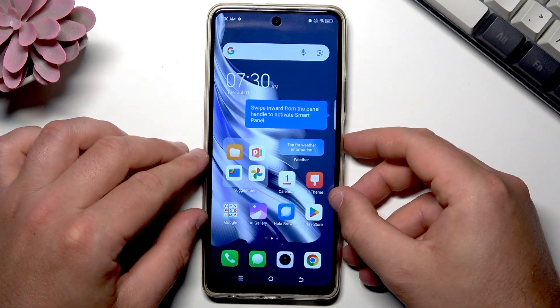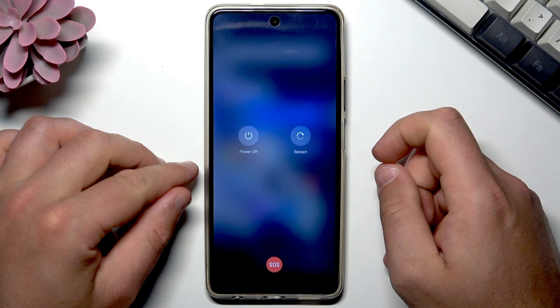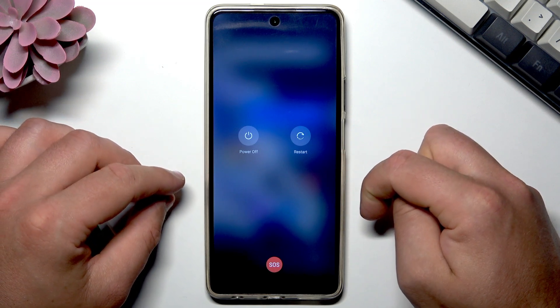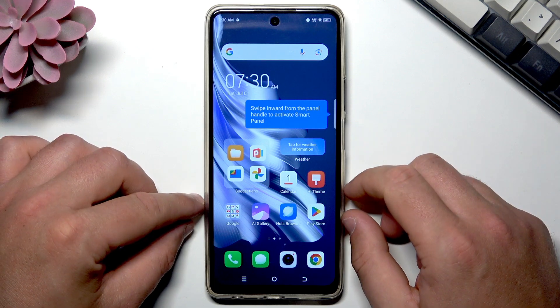The simple way to do it is by using the power key — hold it down for about three seconds. When you see this menu, just choose restart. Your phone will start restarting and you will be able to use it after.